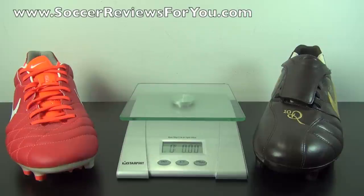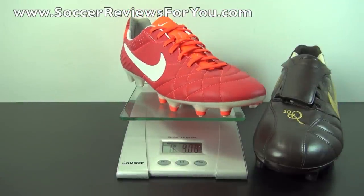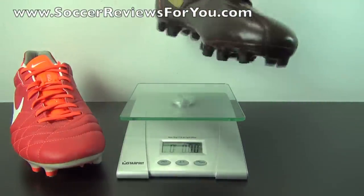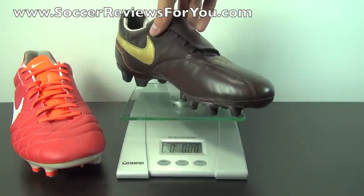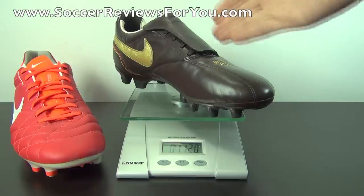For the sake of comparison, I thought it would be fun to weigh the Tiempo Ronaldinho alongside the modern Tiempo Legend 4. Keep in mind both shoes are a size 9 US, so this is a very fair comparison. The Legend 4 weighs in at 9 ounces, which is about average for a modern day soccer shoe, especially for 2013 releases. The Tiempo Ronaldinho weighs in at 11.2 ounces — a 2.2 ounce difference — which is a noticeable amount of weight both in hand and on feet. This shoe is completely made from natural materials, even the heel liner, and it goes to show how the quality standard of traditionally styled soccer shoes has changed from 2006 to 2013.